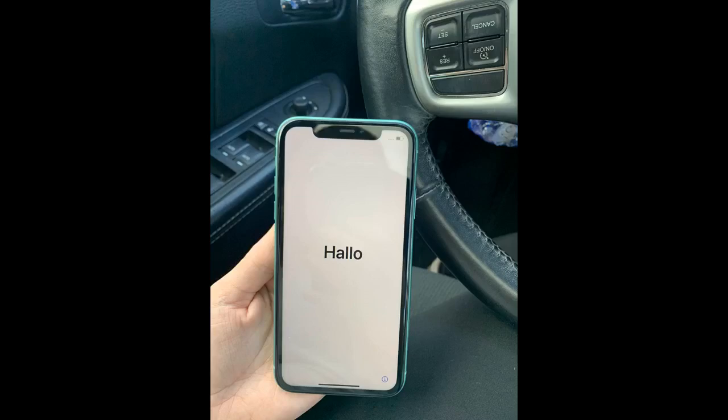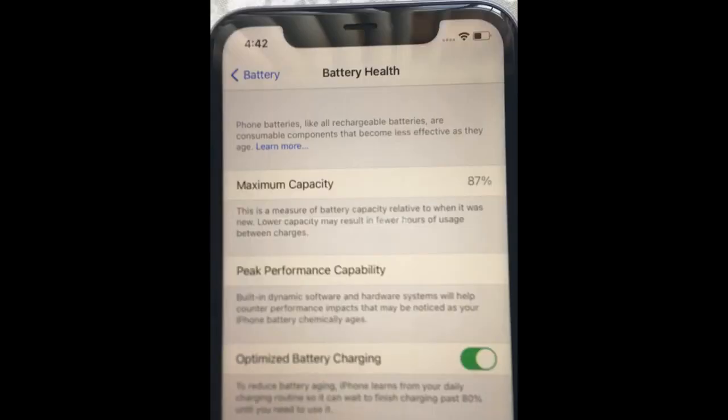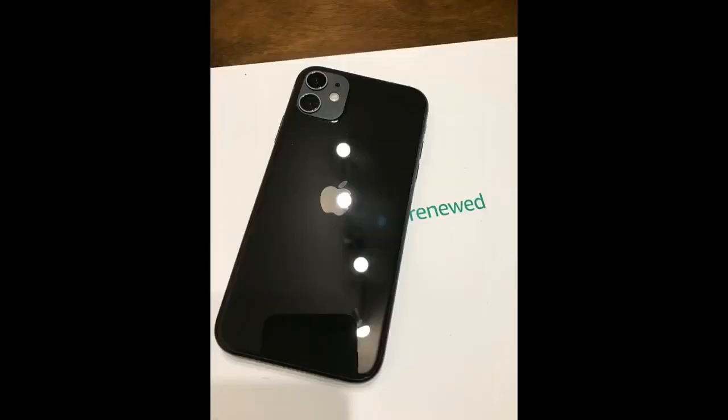Colors are accurate though. Will definitely recommend. I am very happy so far with my purchase.